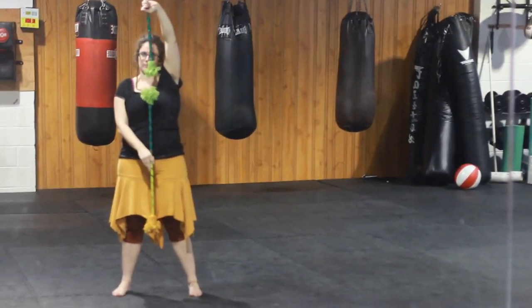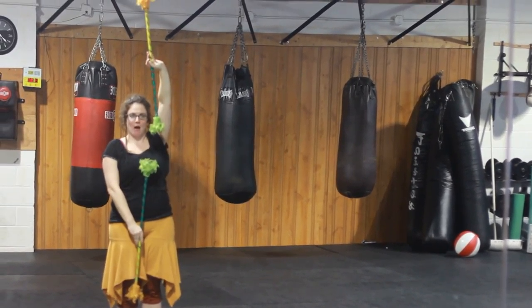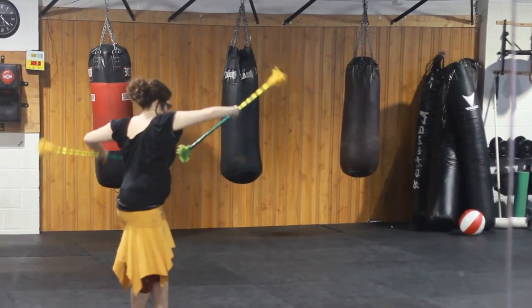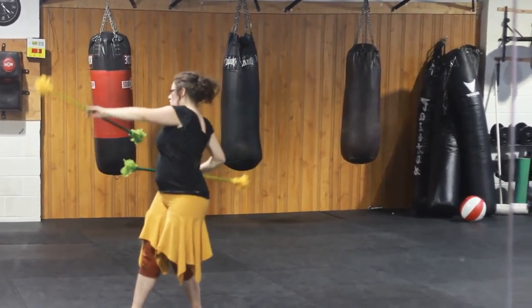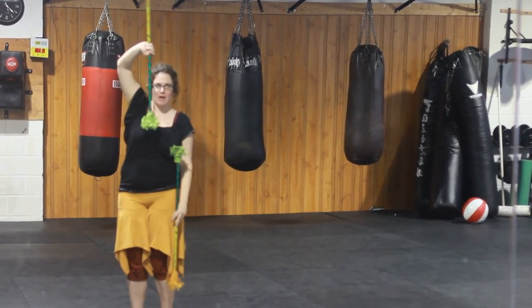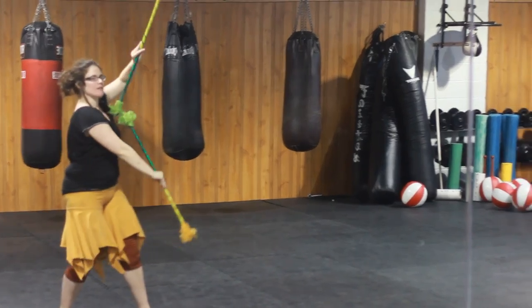For split time, split time will always start with the thumbs facing each other. And either same direction, or with turning the entire body. And split time, opposite direction, which looks like this.